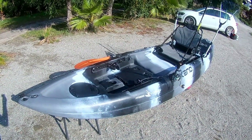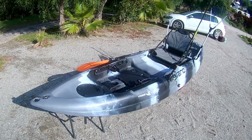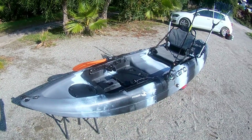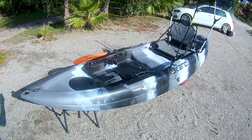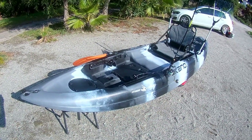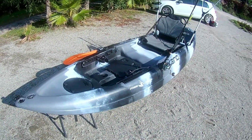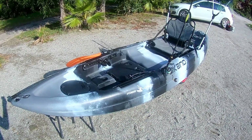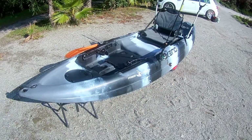Vignola çift 1+1 balıkçı kanosu. Kapasite bir yetişkin bir çocuk. Boyutlar: boy 3.30 m, genişlik 83 cm, yükseklik 31 cm. Ağırlık 26 kg diye geçiyor ama galiba burada bir yanlış bilgi var; 30 veya 35 üstü olabilir tahminimce, çünkü 26 kg kanoyu taşıdık, bunun kadar ağır değildi.